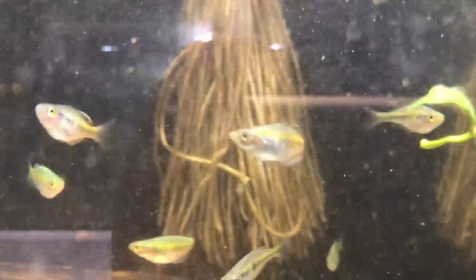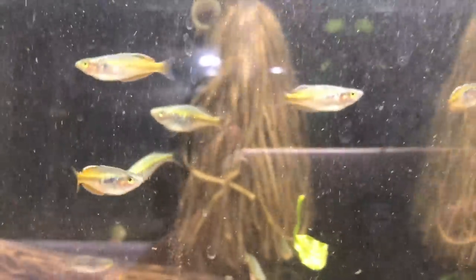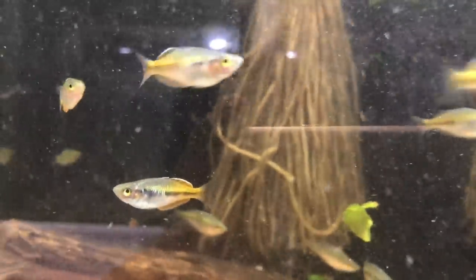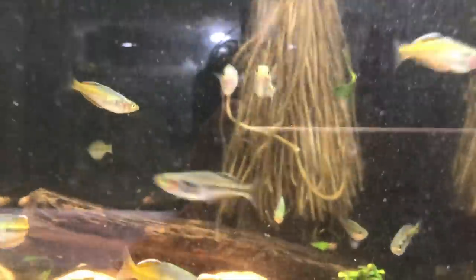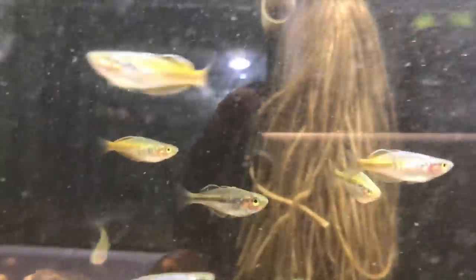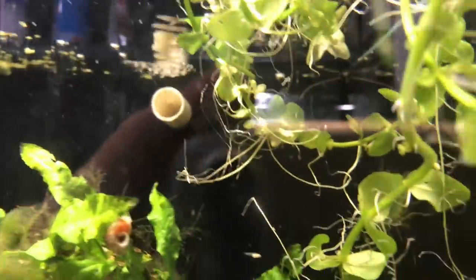In here we've got the bosmani rainbow fish, which need a little more growing up before they start breeding, but they've settled in really really well. I had six of these guys and I've now added another six, so I've got a big school of 12. Hopefully that's going to produce a lot of fry — some of them already look just amazing.